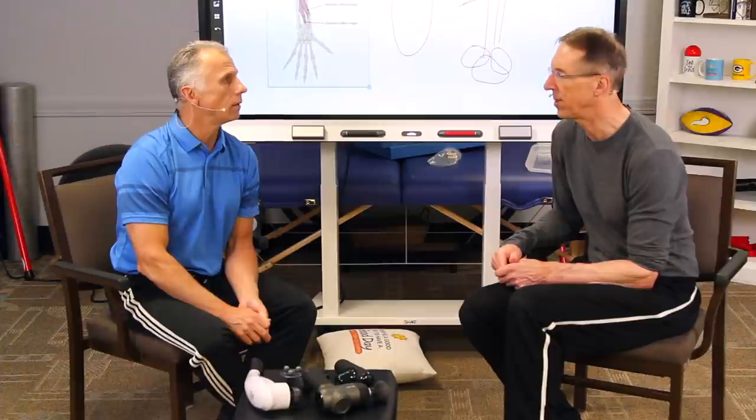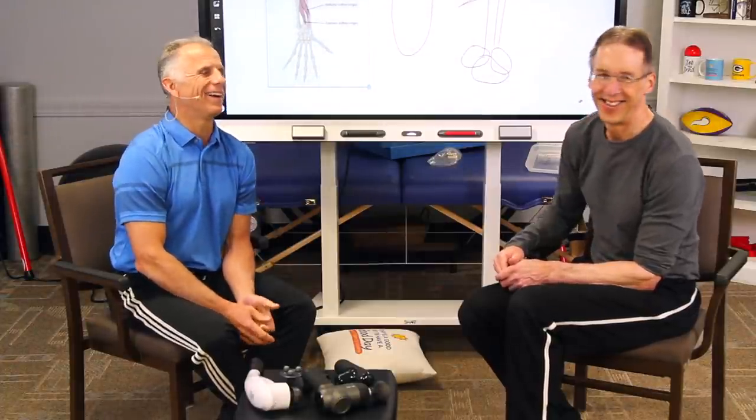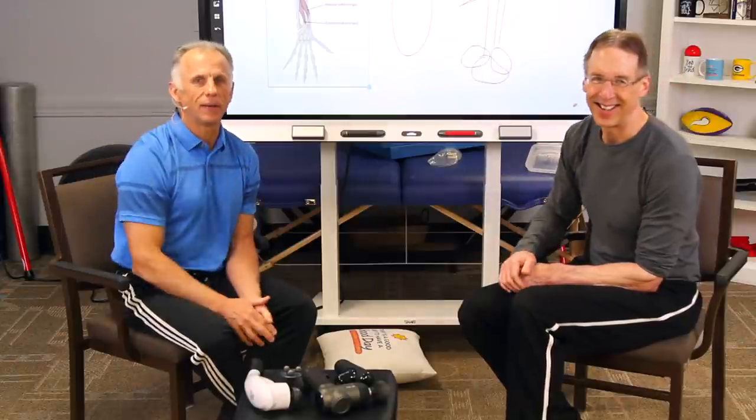The hip video is going to be up next. We're working on it — it takes time. Thanks for watching.